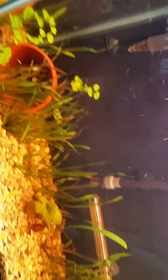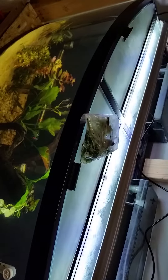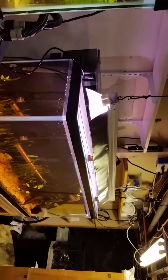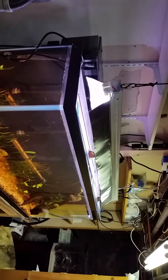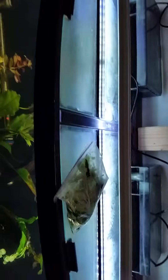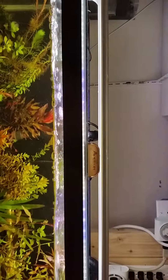This 55-gallon tank is doing so-so — could be better, could be worse. I just swapped this light from this tank to that tank and vice versa. That's a T5 high output two-bulb fixture, and the Fenix Planted Plus is up there.